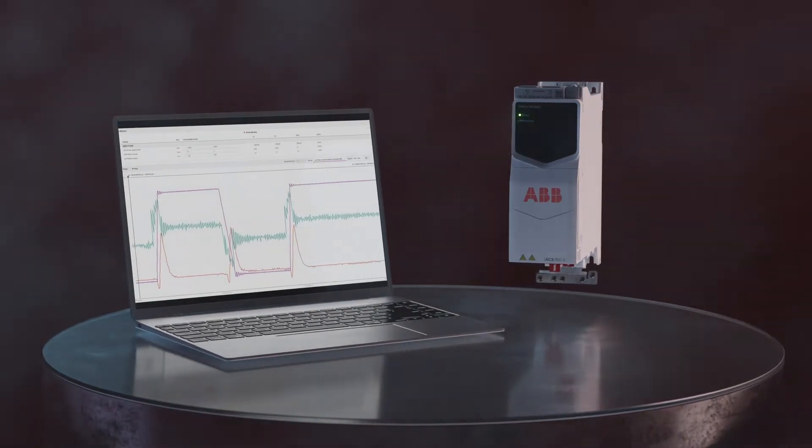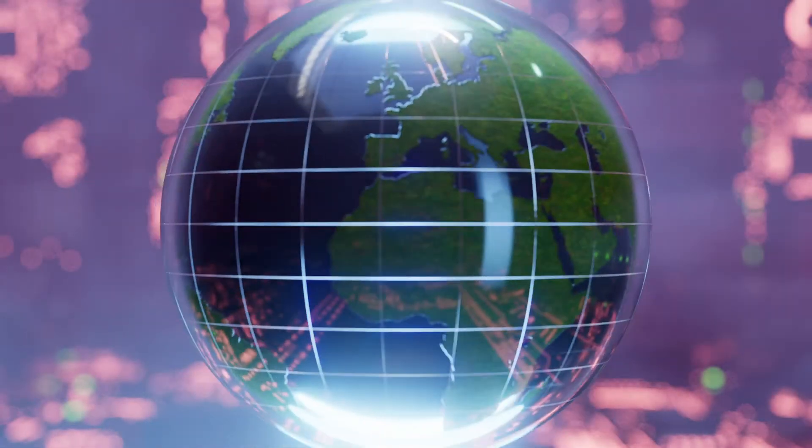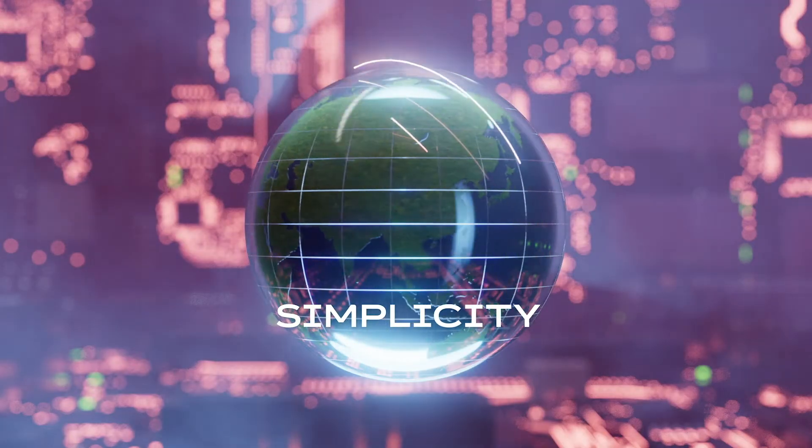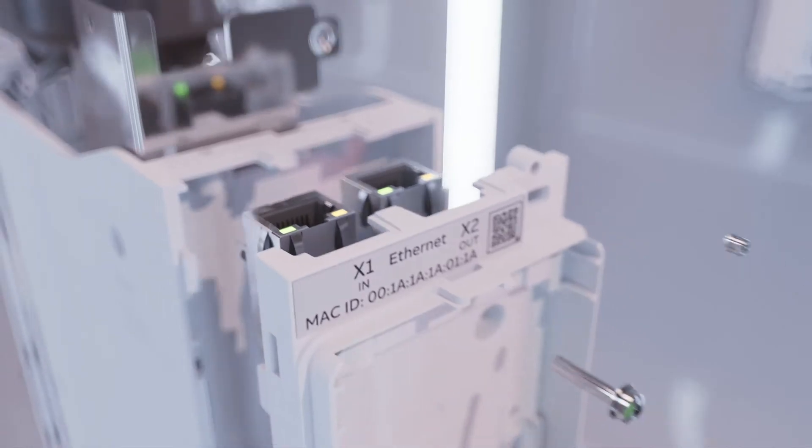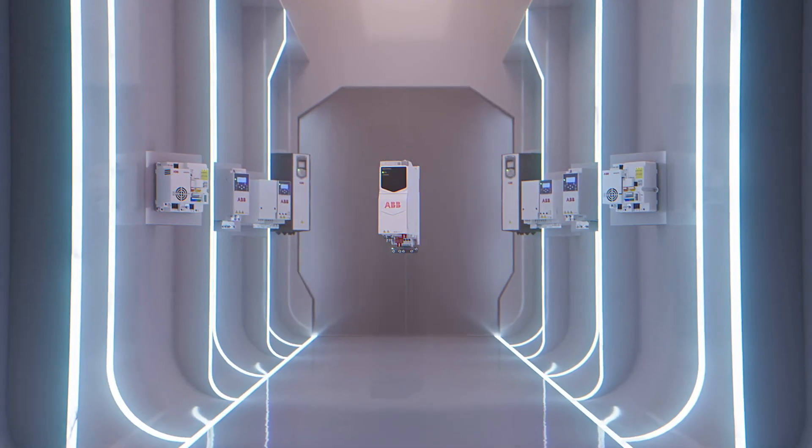Ensuring optimal performance every time. And with its simplicity in the selection, design, installation, commissioning, and operation, you can focus on what matters most: productivity and innovation.